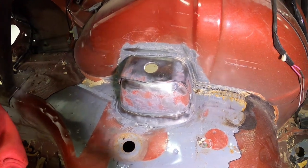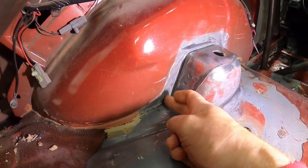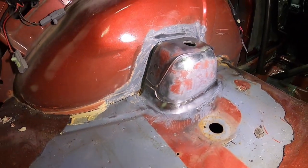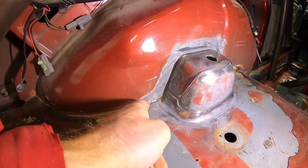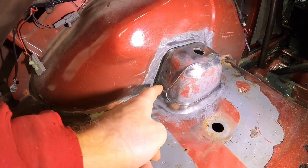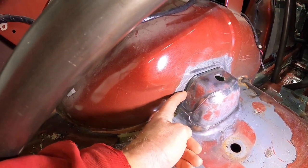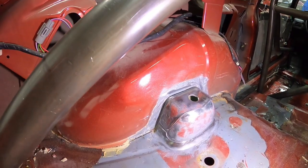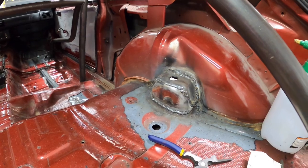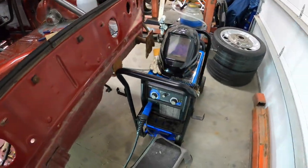Pretty much everything you see as far as seams, I'm going to try to weld. I noticed when I was pushing here it actually pushed the inner fender away a little bit, so once I get that welded that should be a little more solid. So anything where you see a seam here is going to get a weld put on it. Then I weld this bracket all the way around, and try to fill in between the inner fender and the shock tower here and this brace, just fill that in as good as possible. Got the welder all set up here ready to go - just throw the helmet on and gloves and get busy.